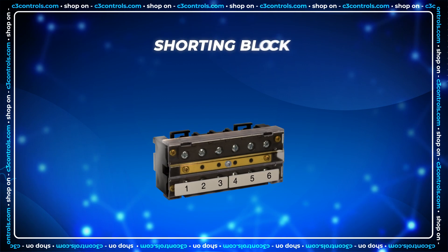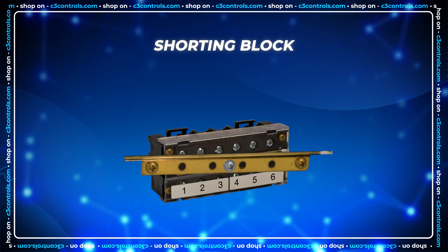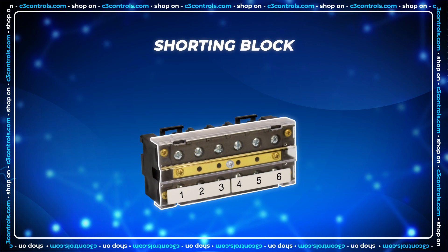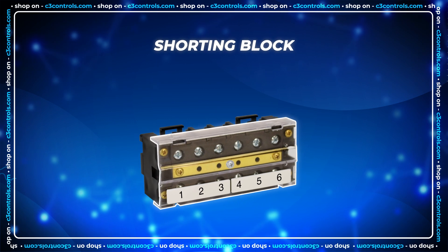C3 Controls' six-point shorting block features a brass shorting strip to easily short terminals, and a transparent cover is available for added safety and protection.